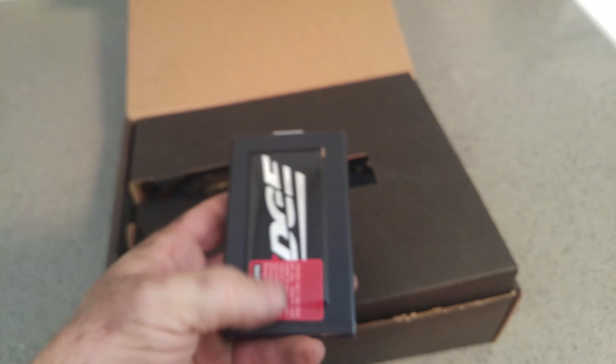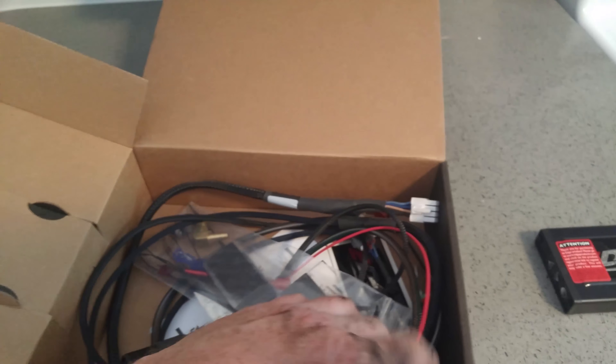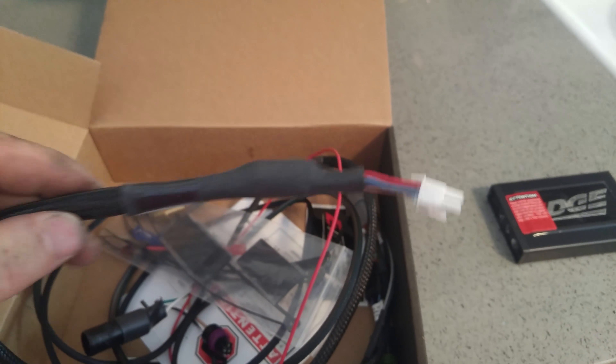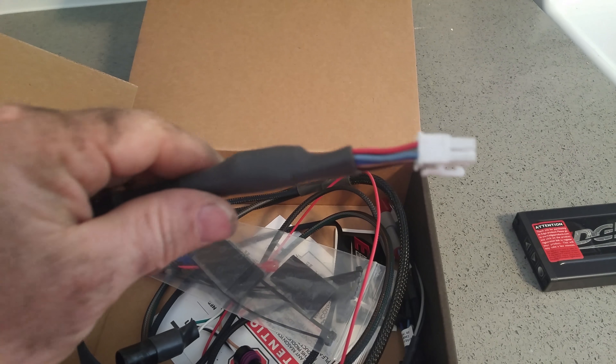I'm going to install a comp box — it's the Edge Juice Comp Box — because I can't use the Attitude because of my Cummins in my Ford truck. That's what the box looks like. I've got my knife that I cut it open with, some pretty cool stuff. The first thing we're going to do is tape a wire to this so I can stuff it through the firewall of the truck.